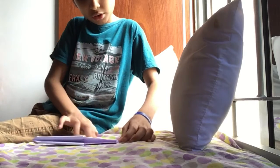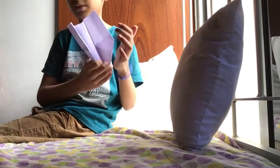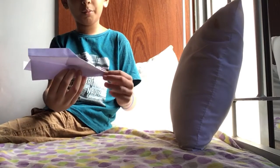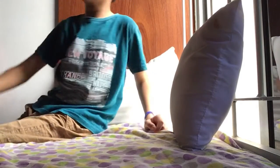Then hold it like this and make some extra wings. Make some extra wings and the boomerang is done.